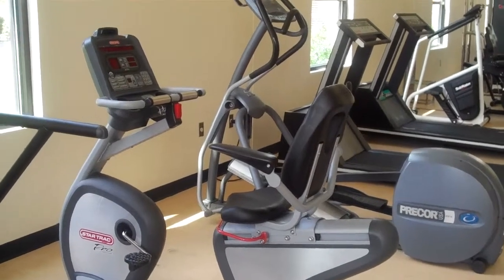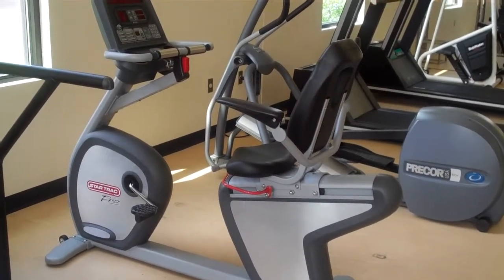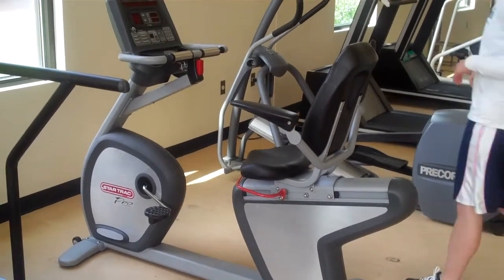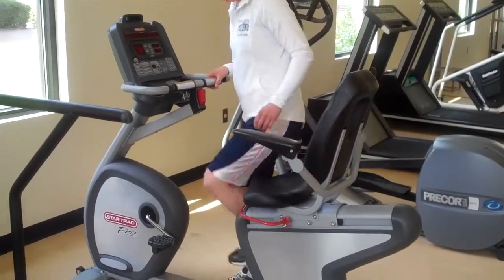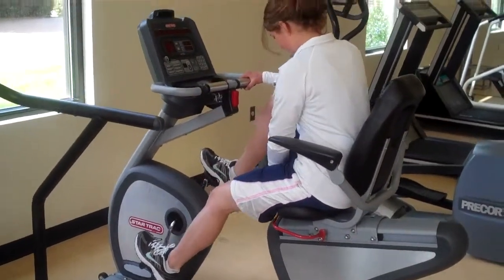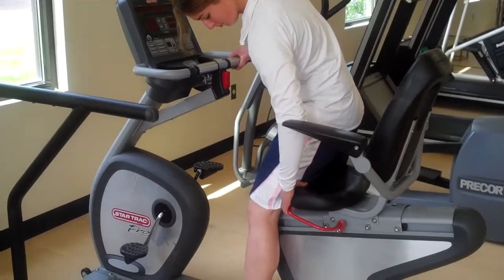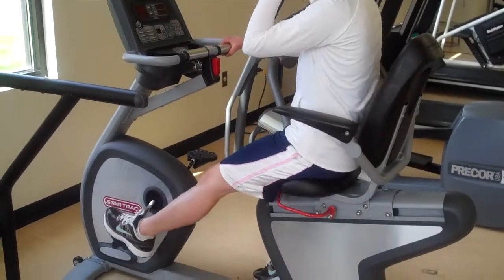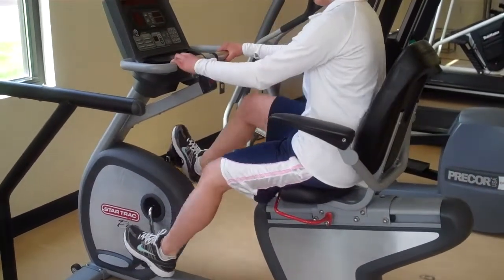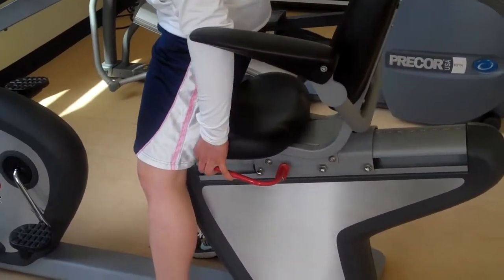This is a recumbent bike — on a recumbent bike you're sitting in a sitting position. Our demonstrator is going to come have a seat on this recumbent bike. She's going to adjust it so that as her legs are extended, all she has to do is drop her heels a little bit, which gives her an extended leg. She adjusts it by lifting the red handle and sliding the seat forward and back.